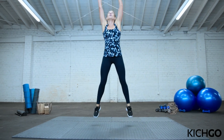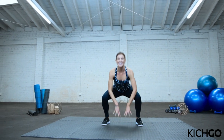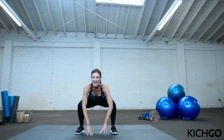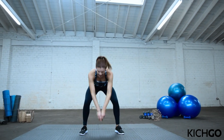Well done. Now we're going to go into jump squats. Legs wider than your hips. Bend your knees and jump — 12 of these. Reach your arms up to the sky. Land low. Keep your chest up. Do not fold in that back. If you can't jump, just do stationary squats — that's totally fine. Almost there. Reach. How bad do you want it? Two more. Last one. And relax.